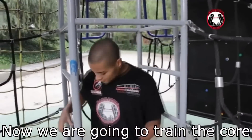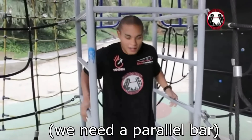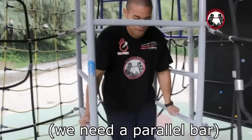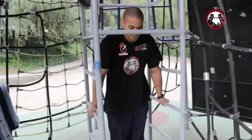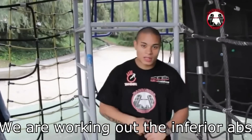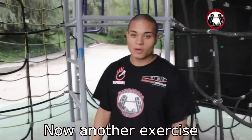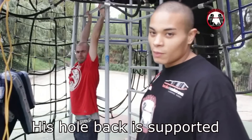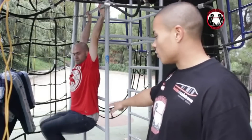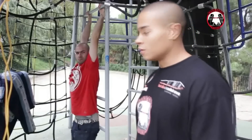Después de trabajar los hombros, vamos a empezar con el abdomen, bajando a un sitio donde podamos apoyarnos con unas paralelas. Con este ejercicio lo que trabajamos es la parte inferior sobre todo del abdomen. Ahora pasaremos a hacer otro ejercicio más de abdomen: con toda la parte de la espalda apoyada, hacemos levantamiento de pierna encogida. Con este ejercicio trabajamos la zona inferior del abdomen.